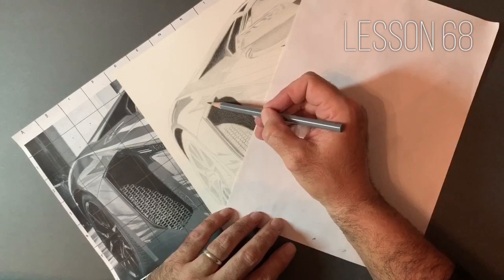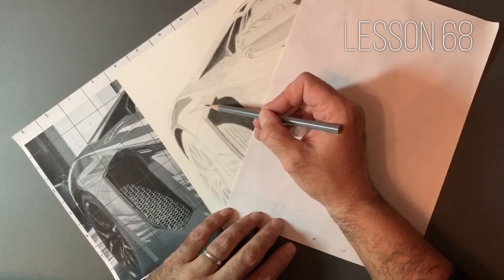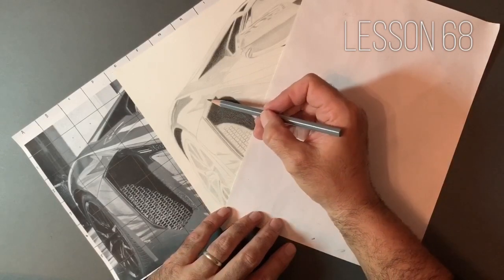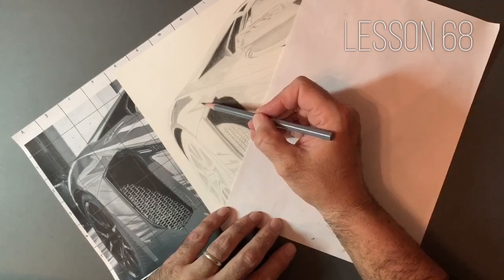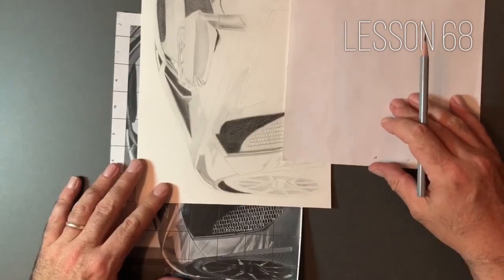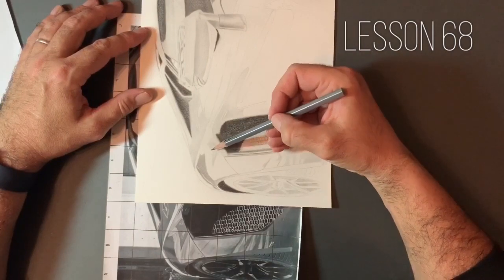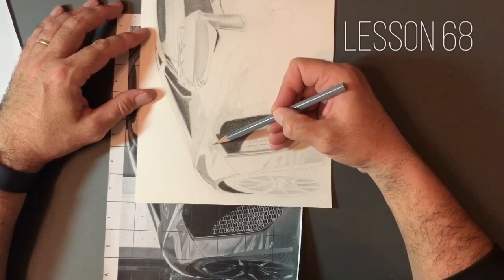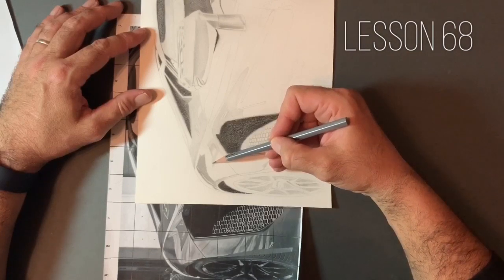I'm using this tapered stroke - we're gradually building the value up without damaging the tooth of the paper. Within this area I'm drawing, I'm looking for darker areas and lighter areas, even within an area that looks as though it may be all one value. If we look carefully, you can see subtle differences, and that's what takes your drawing to another level. What we need here is for this to look machined, man-made, glossy, high shine - very different from how you'd approach skin texture or wood grain.